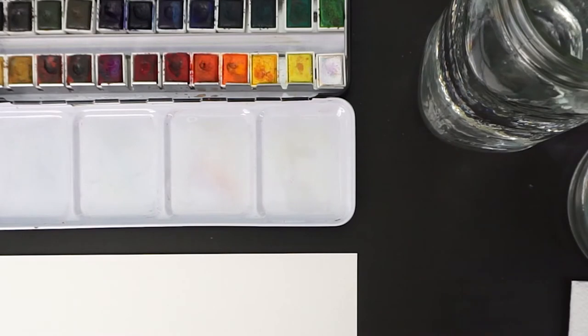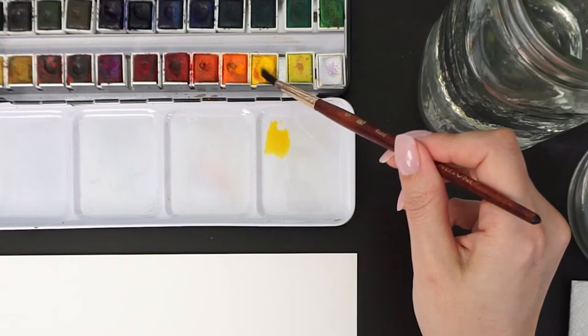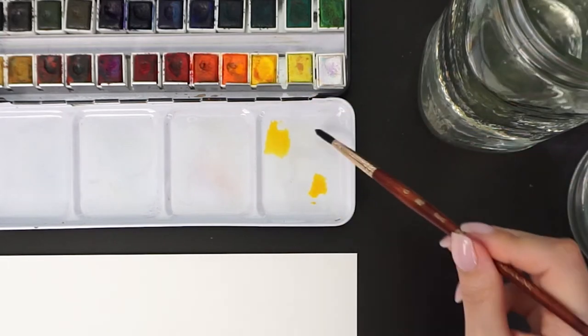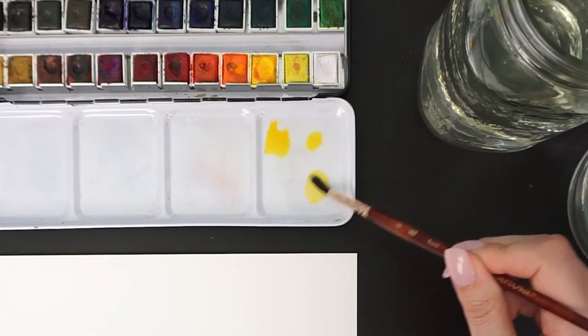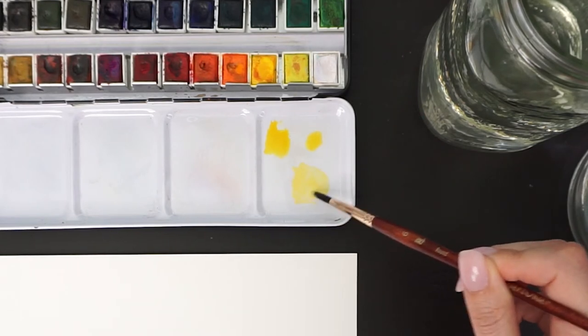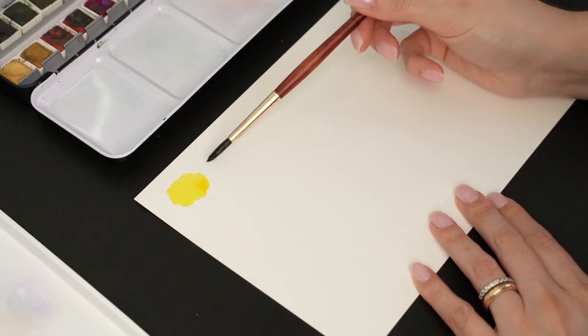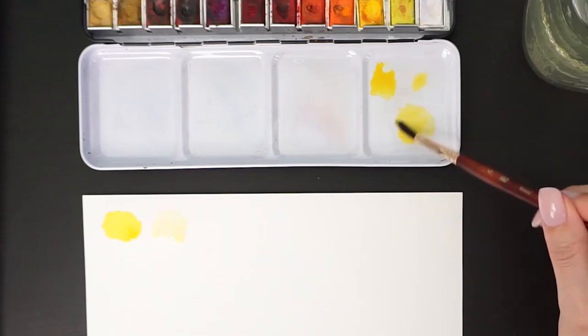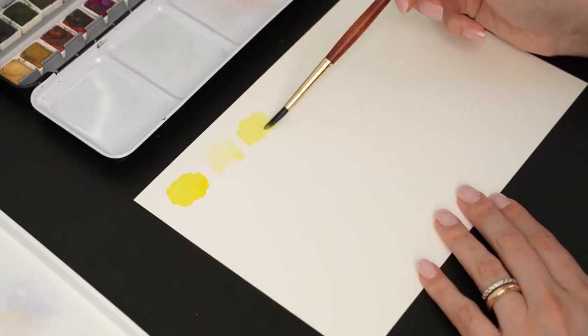I'll try my best to show you how I'm working. I'm going to have three samples of the same color. The first one is the color straight from the palette. The second one is a very watery mix, because some people consider this kind of less saturated color as pastel colors. And third, I'm going to mix white watercolors into my paint, so it will turn pastel.